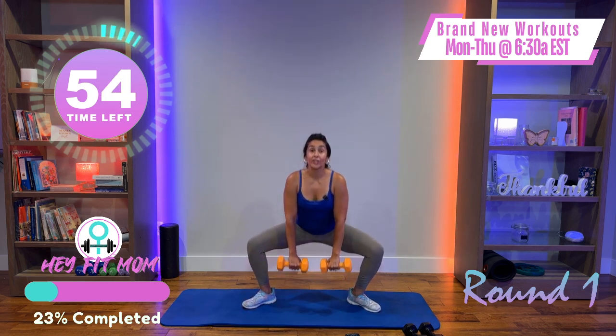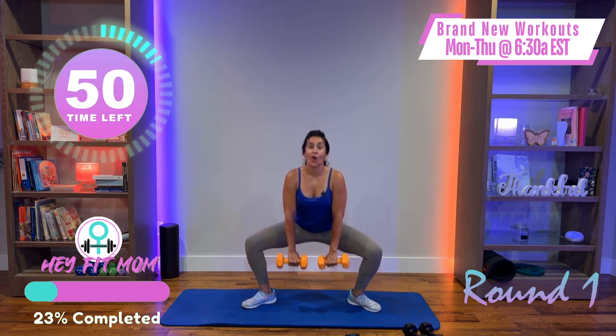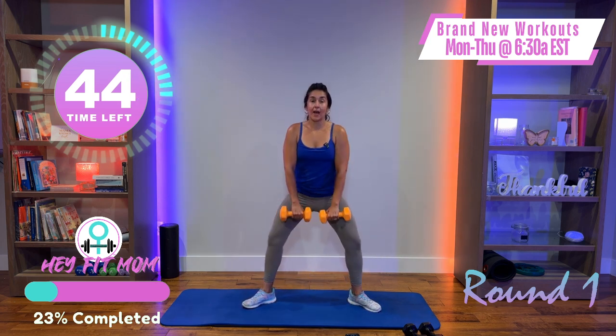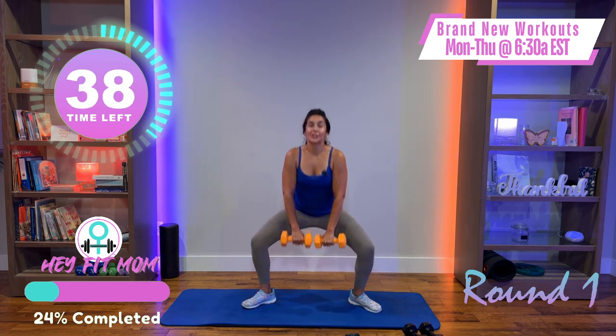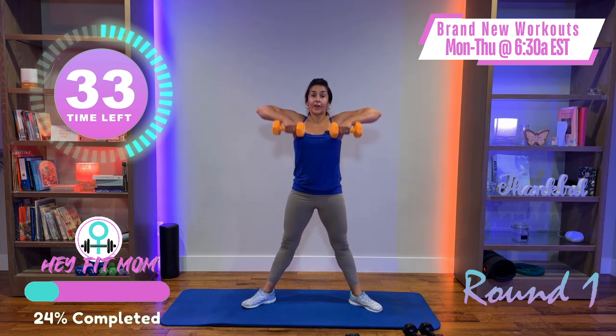I'm in a wider stance, toes turned out, knees in line with my ankle and toe, pushing my knees out. Then as I come up, driving the elbows up and out. Good — sumo squat, upright row.